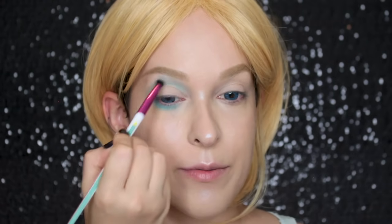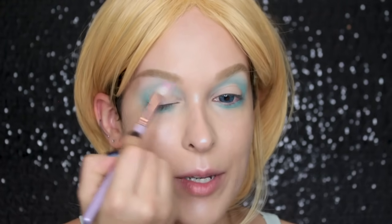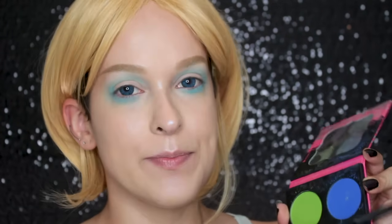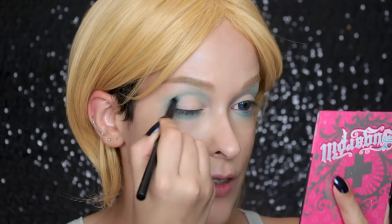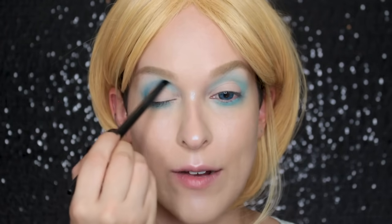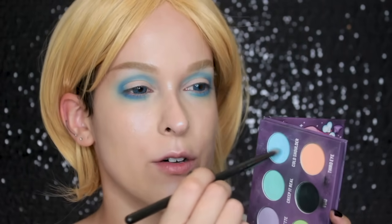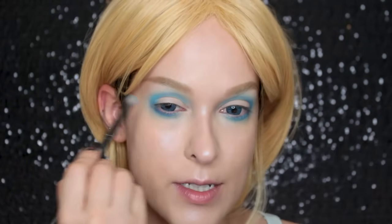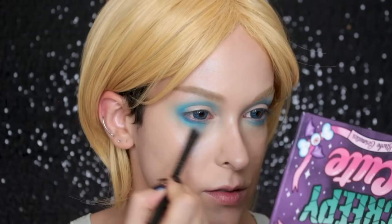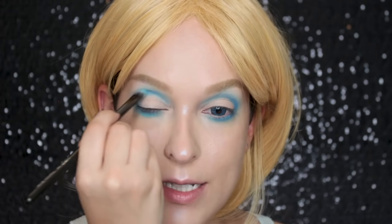I'm using the setting powder to help blend that out because it is very pigmented. Next I'm going in with Sugarpill's Velocity, which is a darker blue, and I'm just going to intensify that crease, really defining it. You can see I'm drawing it above my natural crease because I really want to round out my eye, and close to the lash line on the bottom. Then I'm going back over with Cold Shoulder just to intensify and brighten up everything, then deepening again with Velocity. I just kind of have to build up the opacity and the brightness.